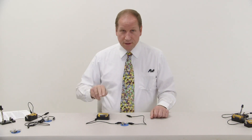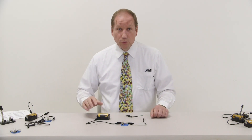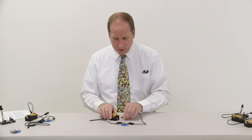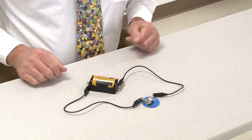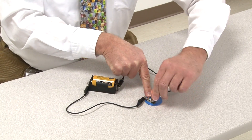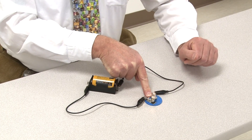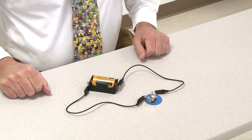We're going to start off with the simplest circuit. This involves a battery and a battery holder, and a bulb and a bulb holder, and we're just going to connect the circuit. Here's what happens when I unscrew the bulb, and when I screw the bulb back in. So that's our simplest circuit.